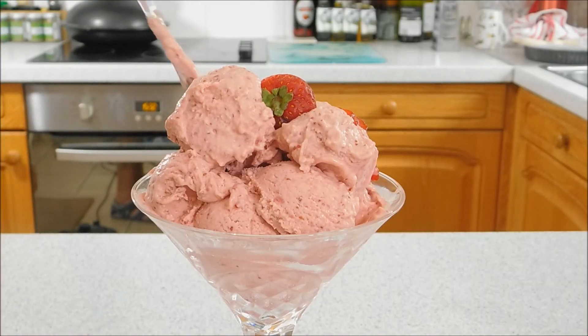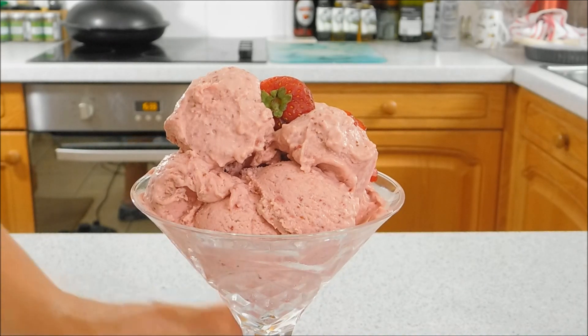Let's give it a taste test. That is so good — you can really taste the strawberries. It's a really scrummy, lovely, delicious ice cream and super easy to make.